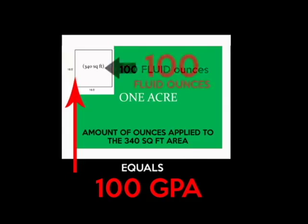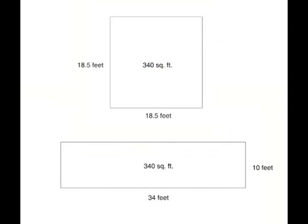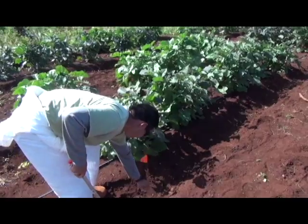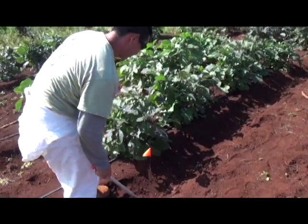The 1/128th calibration method is based on a ratio: the number of ounces applied to the 340 square foot area is equivalent to the number of gallons applied per acre. The first thing you do is measure a test area equal to 1/128th of an acre, or 340 square feet.